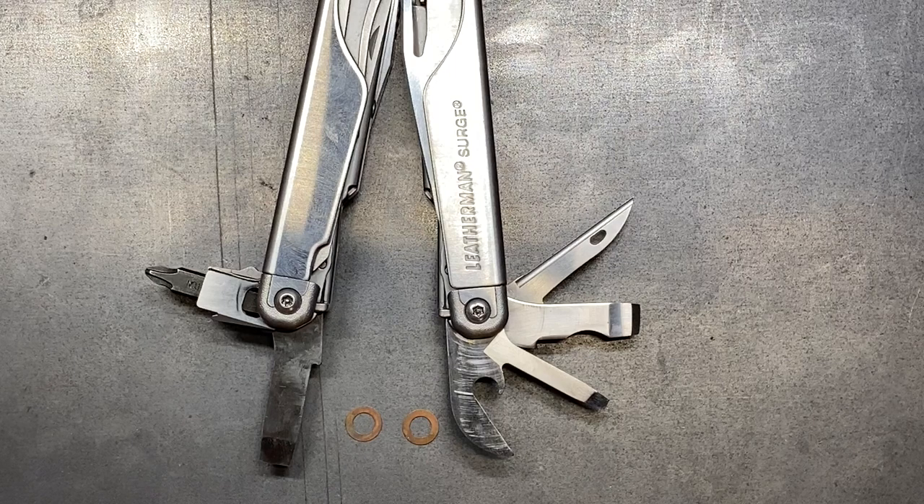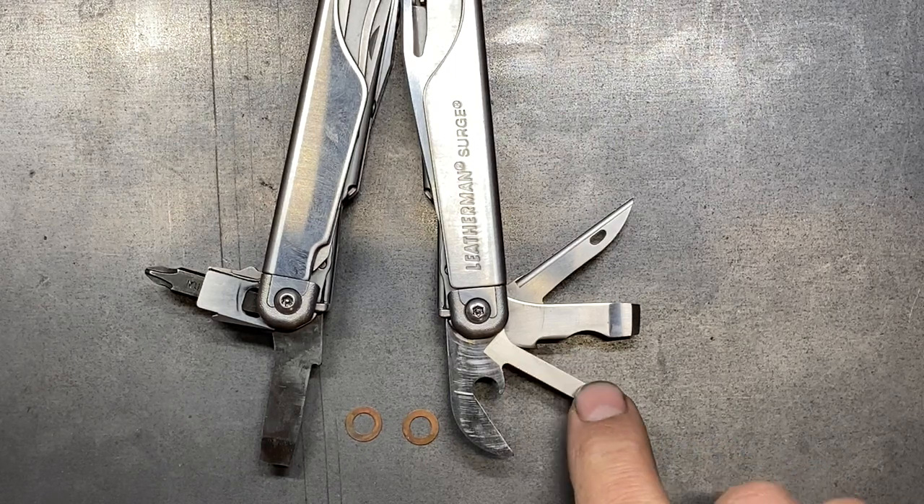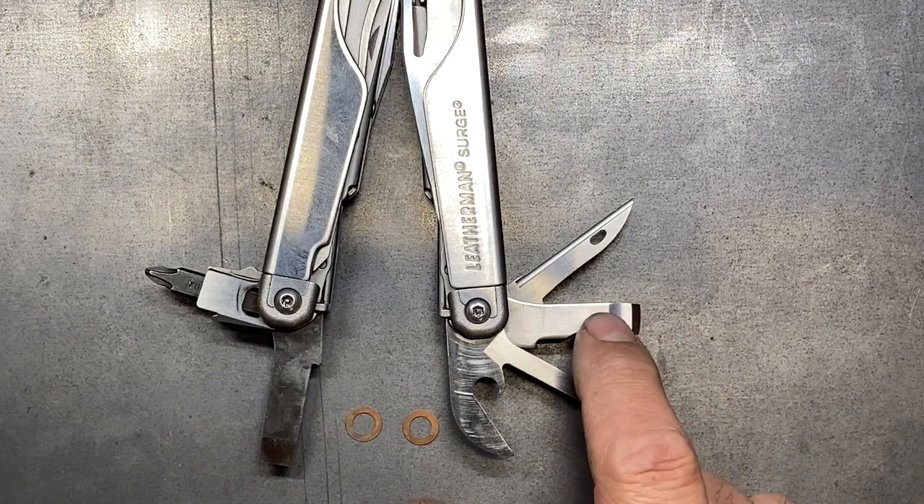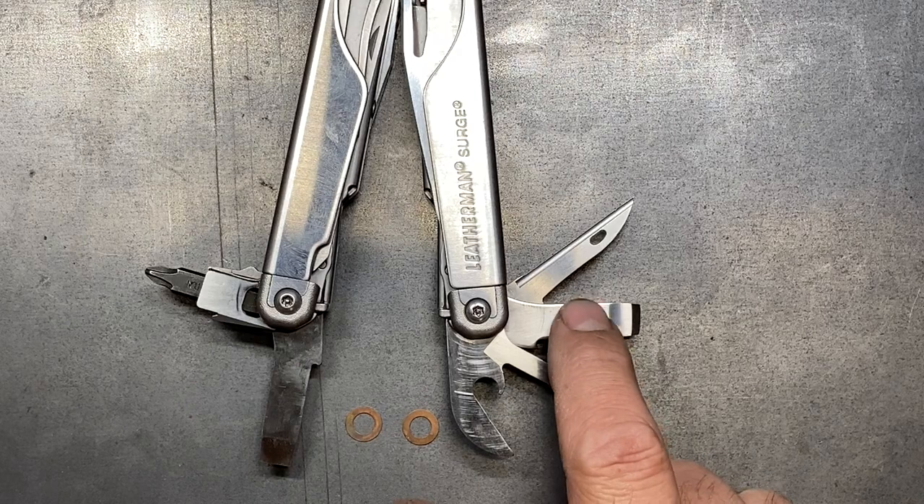I've just spent the last six hours trying to get this thing together. I got this profiled down where I wanted it, but I actually had to go beyond that original 0.0745 inches — I had to take it down another hundredth because things just weren't fitting together the way I wanted them to. I've had to take the thing apart and put it back together probably about seven or eight different times already.